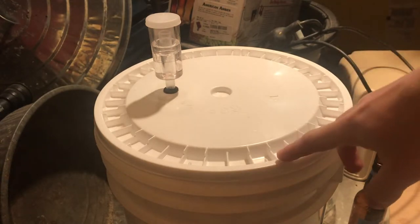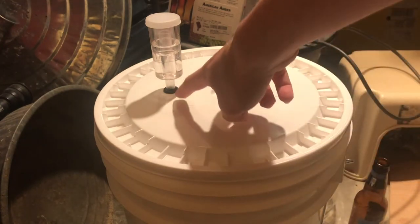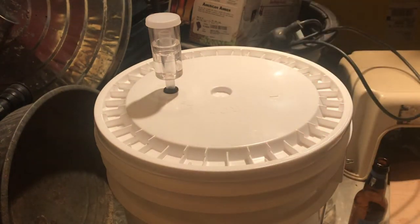If there is an improper seal anywhere around the container — even over here — then the gases are probably leaking out there instead of through your airlock, meaning that no bubbles will actually appear in your airlock.